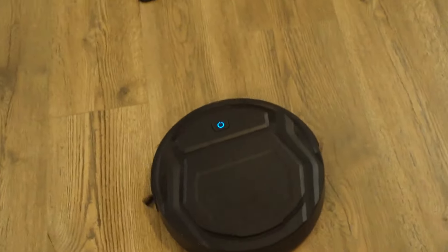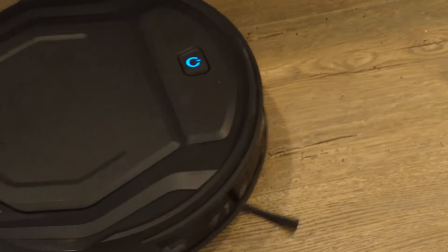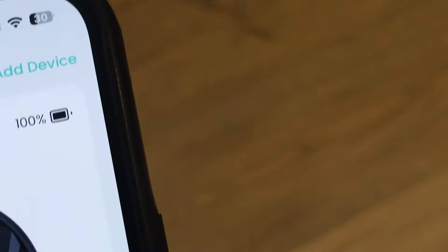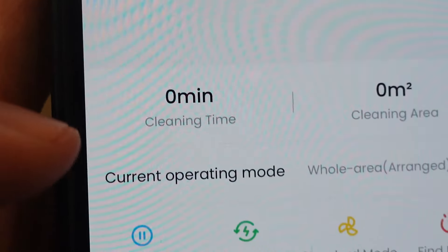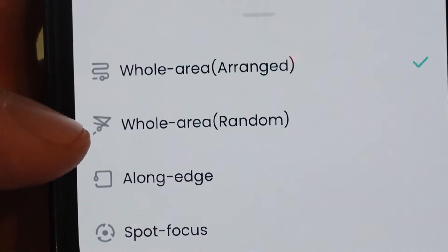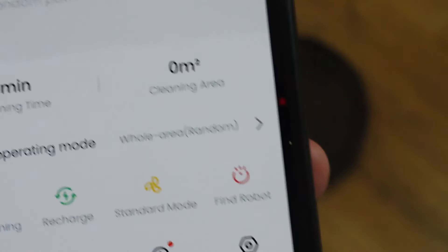When I hit clean, you can see it comes out and starts using those little scrubbers to push debris and dirt into the vacuum. In the app, you can see it mapping out where it's going and what it's vacuuming. The current operating mode has it doing the entire area. You can also select 'whole area random,' where it just randomly cleans wherever it finds spots.